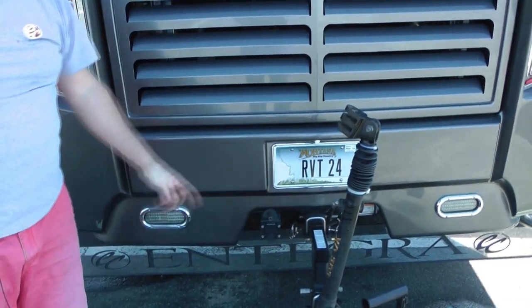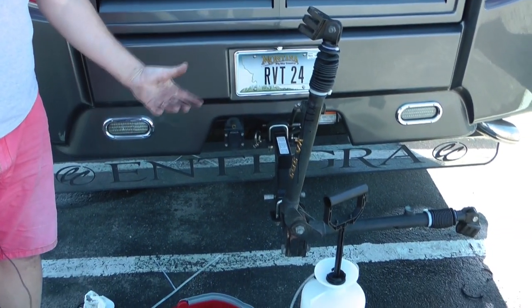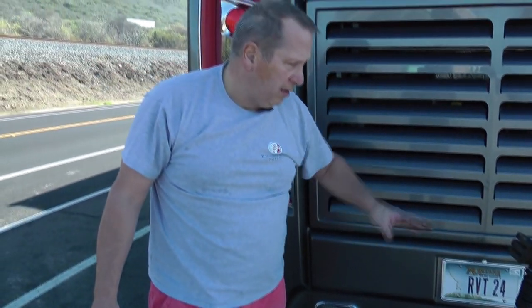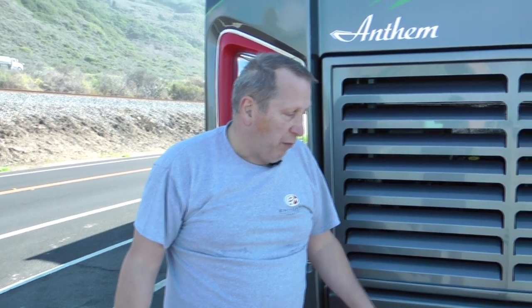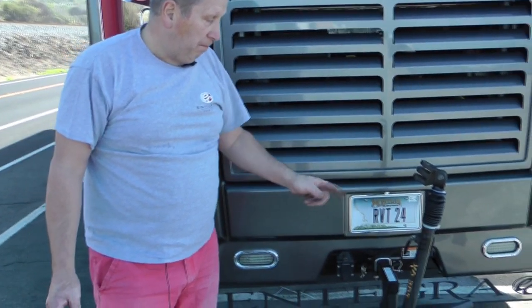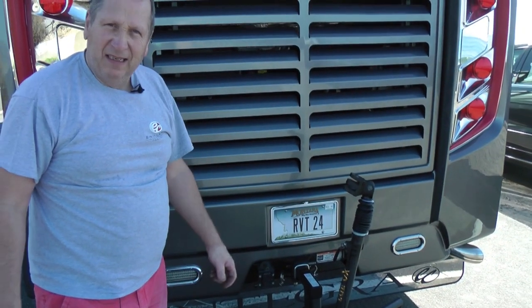That's the way you service a Blue Ox tow frame. If you've got one and you've had it - we've had ours about a year now - it will be a good thing to do rather than let the rust set in and have it seize up. If you want a little winter job, get yourself a couple of cable ties, a little pot of grease, and service your own Blue Ox tow frame. Easy.